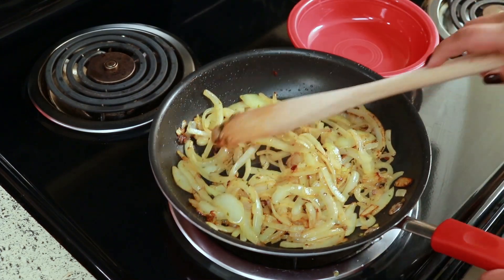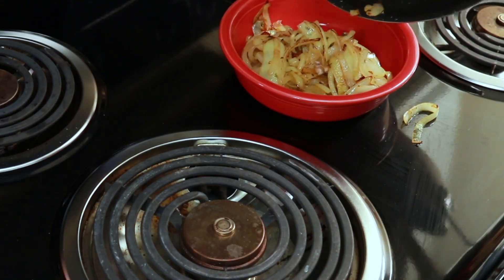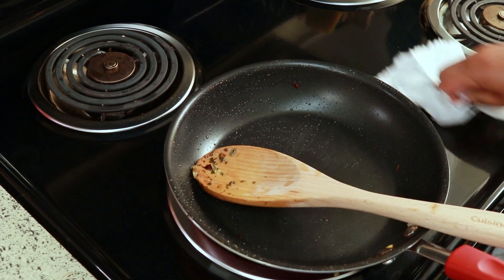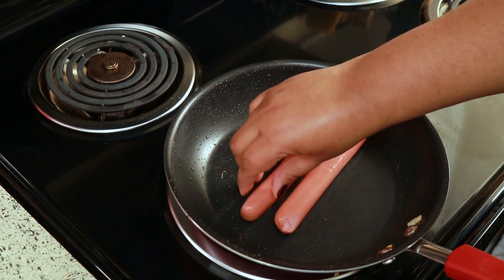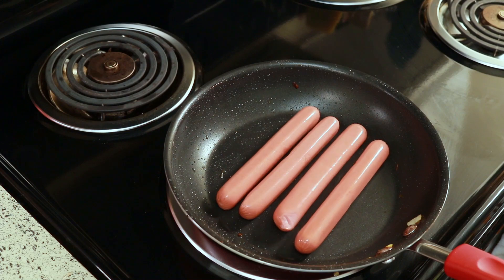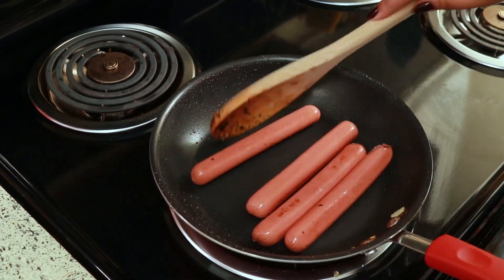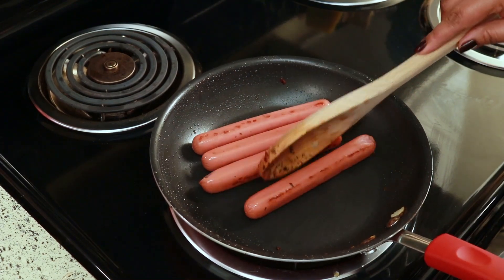Okay, now that my onion is cooked to how I like it, I'm going to take it out and put it on a plate. I like to use the same pan to cook my hot dogs, and I just cook them until they get brown to my liking. I know some people boil their hot dogs, but I don't do that because I don't want to dirty up another pan. I just put them in the same pan and it's fine to me.